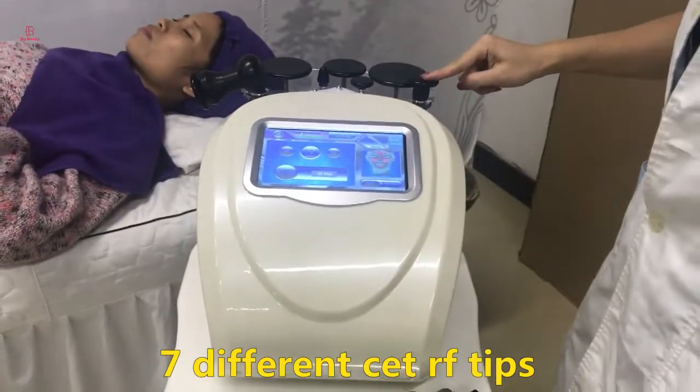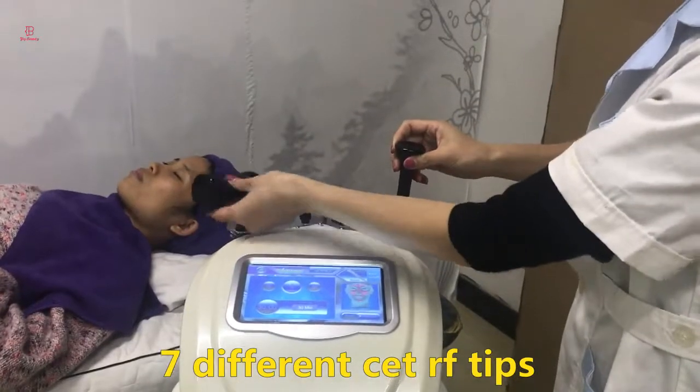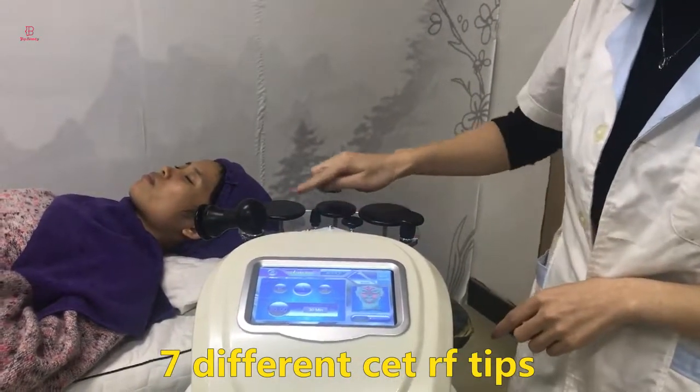First, I'd like to introduce the treatment handles. It comes with two handles — this one is used for the body and this one is used for the face — and it comes with seven sizes of tips.